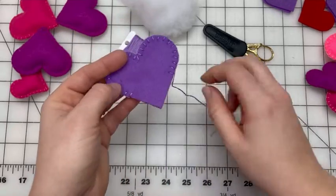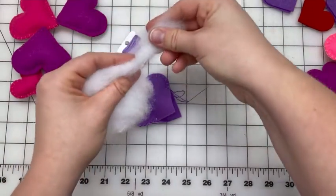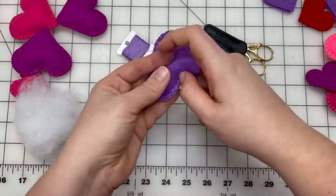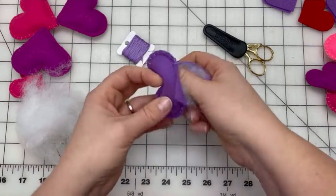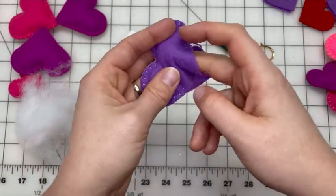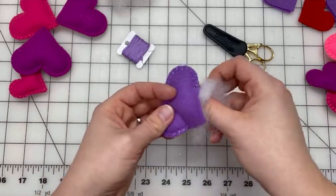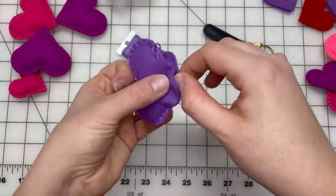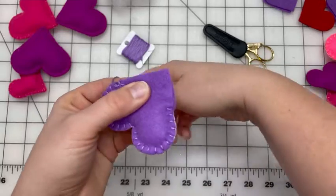We're going to open this up, puff up the sides, and put in our polyfill. Generally, small bunches of polyfill are easier to work with than a big chunk. Fill those sides up and then fill the middle just a little bit, but don't fill all the way down where you haven't stitched yet. Get all the ends in, make sure you can't see anything where you'll be stitching, line up the sides again, and continue with the blanket stitch.